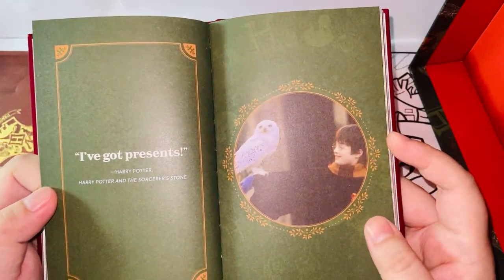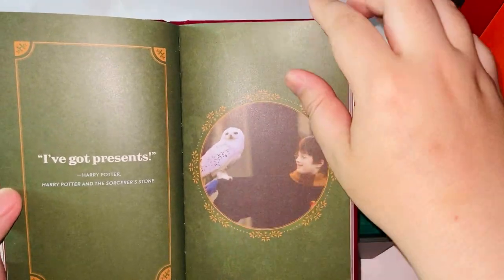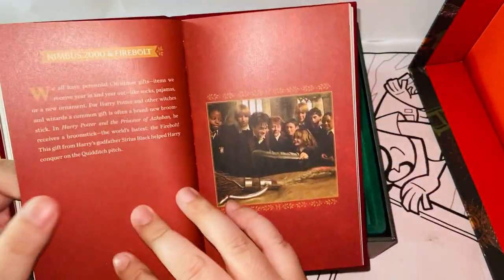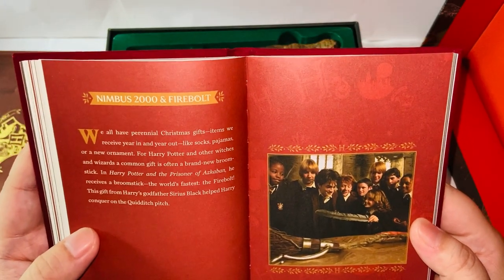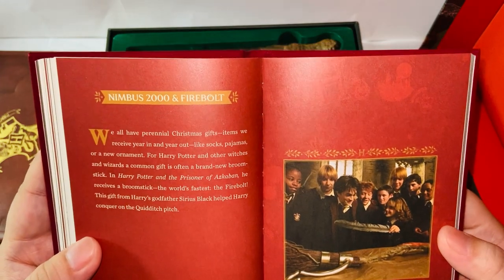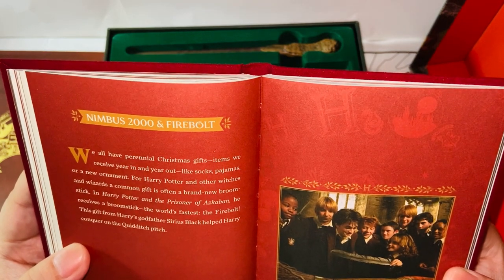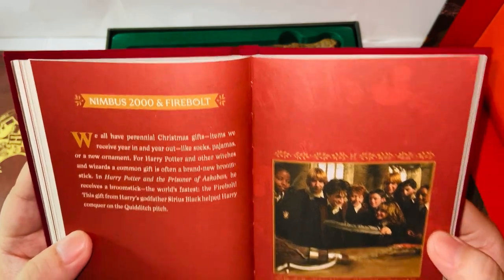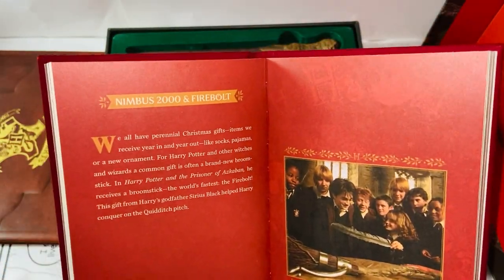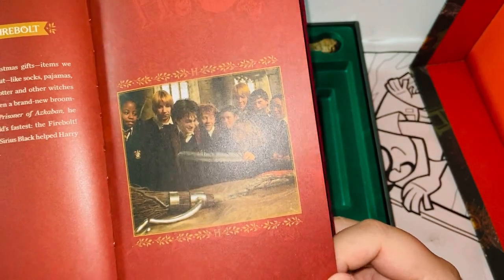And here's a very iconic scene — Hagrid. Still feel very sorry about Hagrid. Rest in peace. Nimbus 2000 and Firebolt — those are amazing gifts Harry received at Hogwarts. 'We all have perennial Christmas gifts — items we receive year in and year out, like socks, pajamas, or a new ornament. For Harry and other witches and wizards, a common gift is often a brand new broomstick.' And here is when he's opening — I believe this is the Firebolt from the third movie, Prisoner of Azkaban at the end.